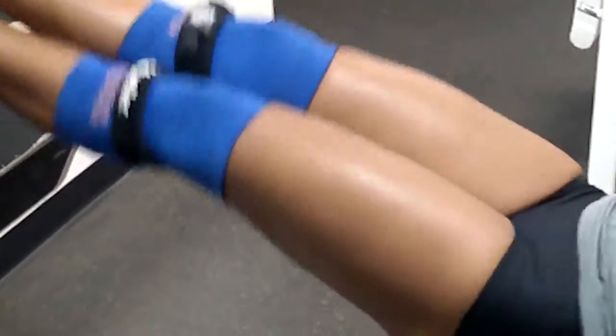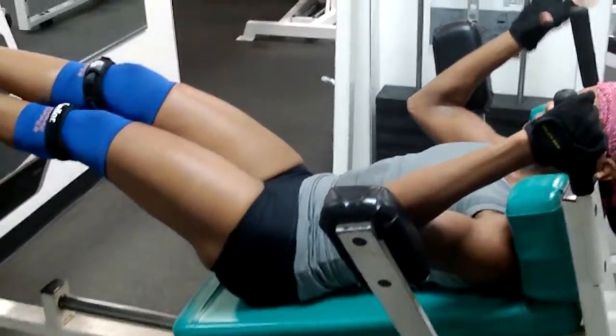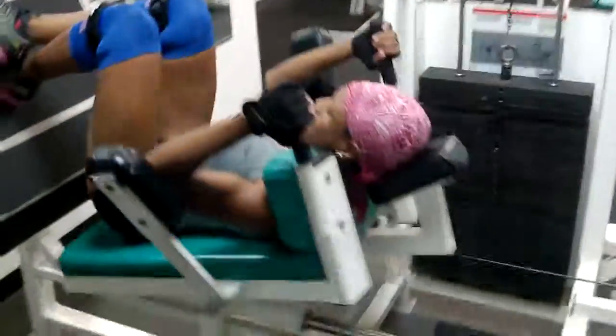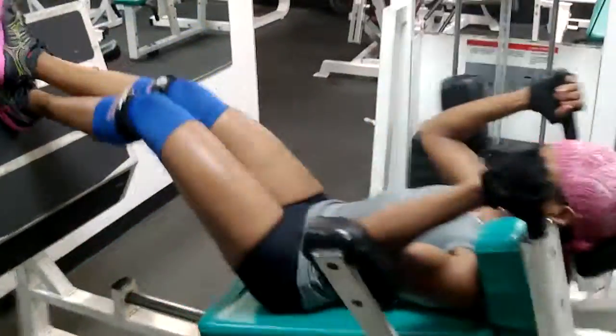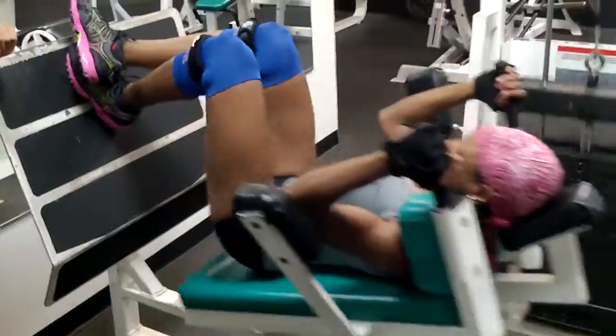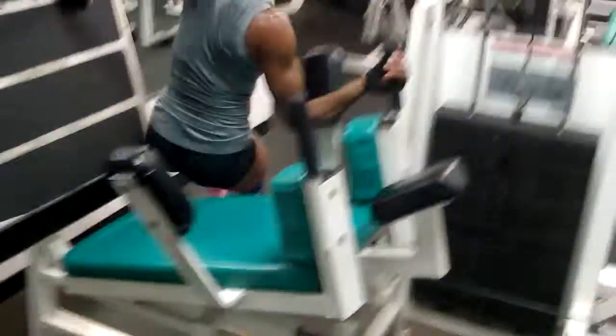You got it. Seven. Five more, mama, you got it, five more, pull it out, pull it out, five more, you get it, come on. Five, four, three, two, one. Rest them out.